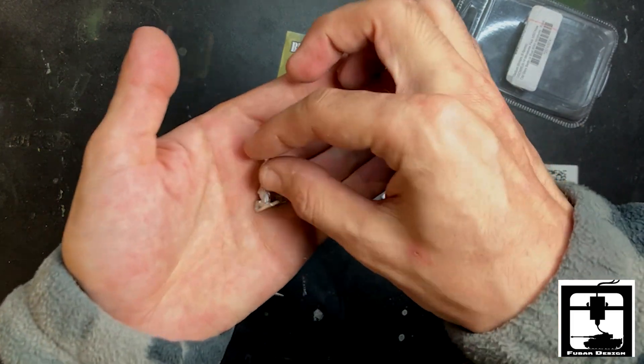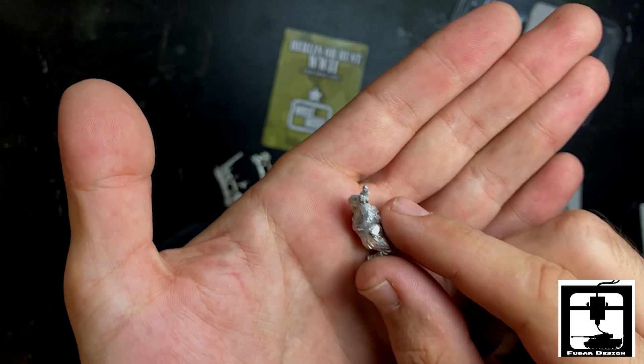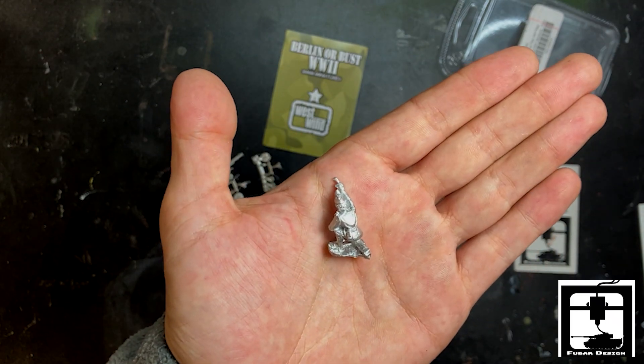First up is a guy pointing, and he looks like he has something in his hand — looks like the mortar itself. It's a very good looking model, finely detailed.